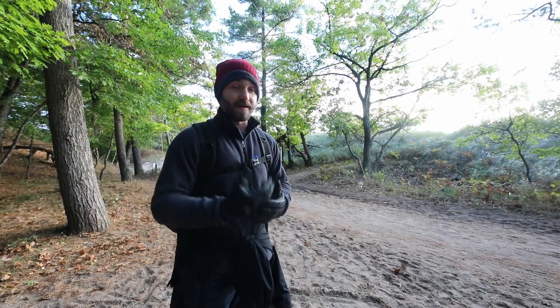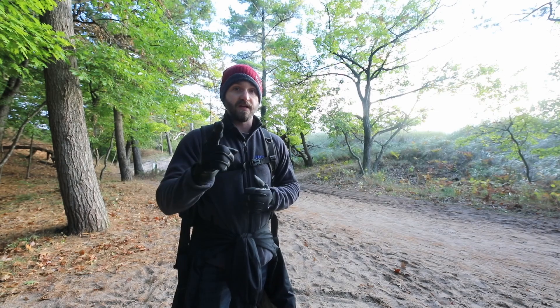Thanks for clicking on this video. My name is Justin. I am a landscape astrophotographer, and if you're looking to bump up the quality of your Milky Way photography, this video is for you.